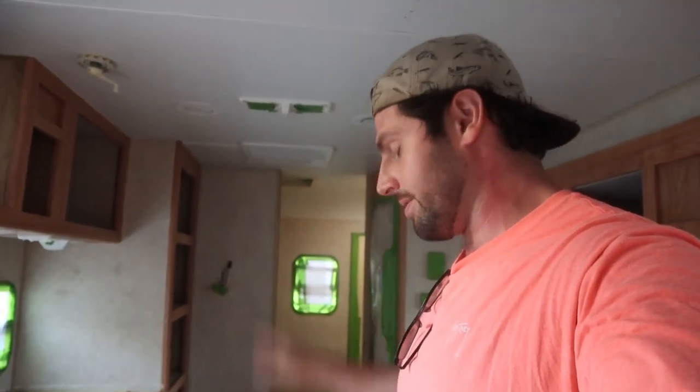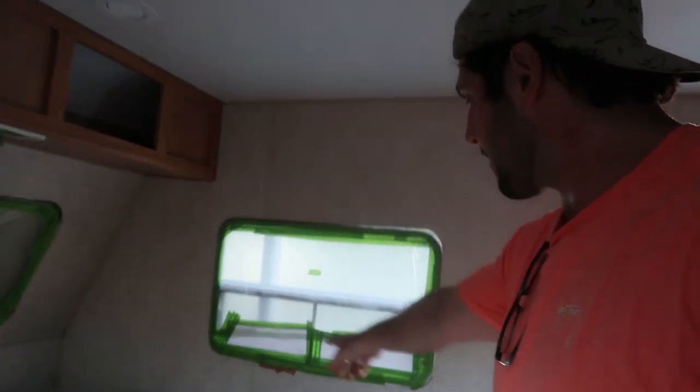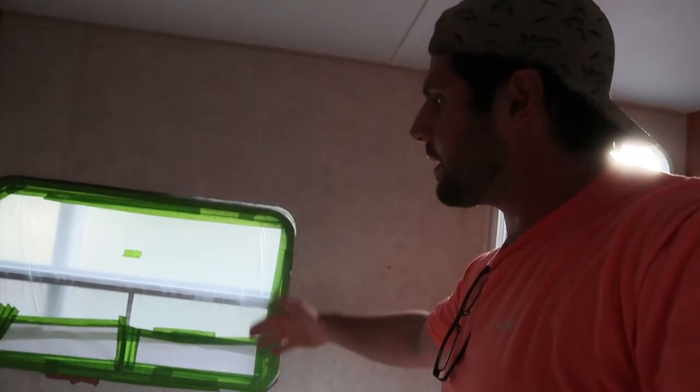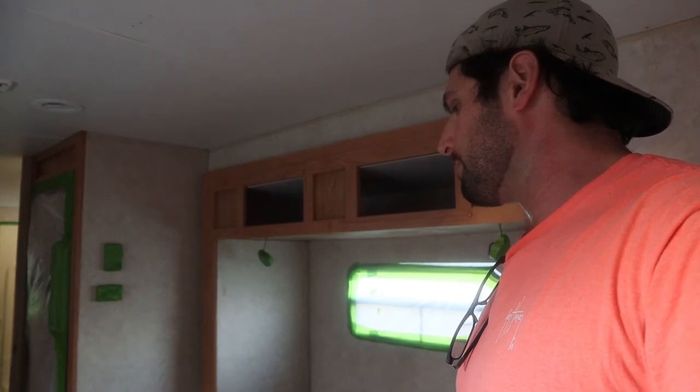I've been taking stuff out of this camper for so long that I'm exhausted, so I'm ready to start putting it back together. Paint tomorrow, flooring and countertops the next day. I've got to paint all the little trim pieces — we're trimming the windows out with little black trim pieces. We're putting white vinyl roll-down blinds and black trim around the windows. Then paint the doors and reinstall the doors.